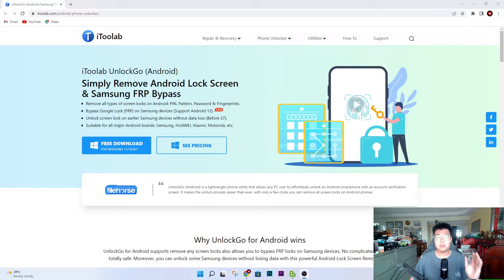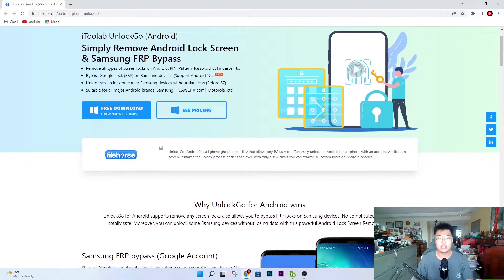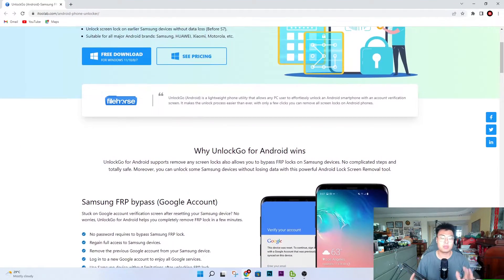Welcome back to J Force Gaming. Today I'm going to talk about this really amazing software called i2 Lab Unlock Gold. This basically bypasses all Android lock screen security for your Android phone. Their main features focus on Samsung, but they also have a lock screen bypass for other Android phones. This software lets you unlock basically any phone that is password locked or bypass Samsung FRP.